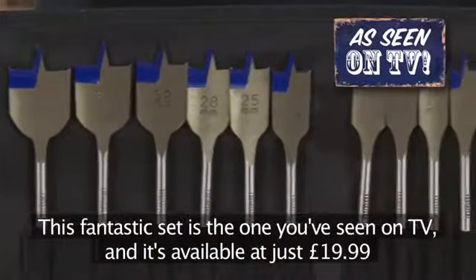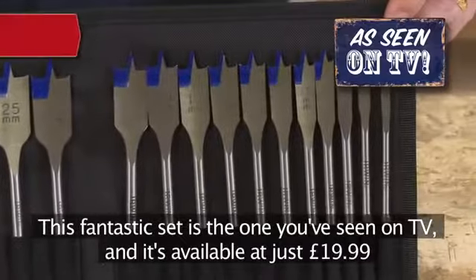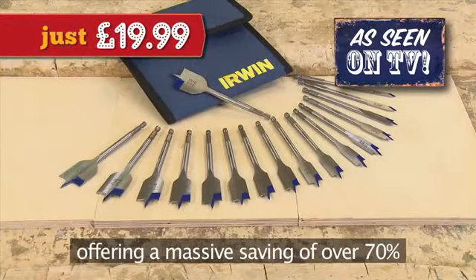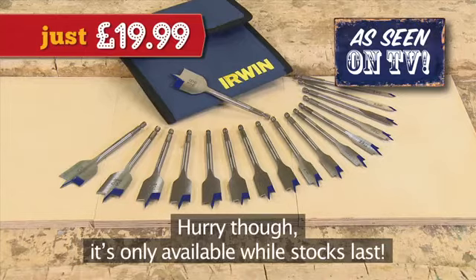This fantastic set is the one you've seen on TV and it's available at just £19.99, offering a massive saving of over 70%. Hurry though, it's only available while stocks last.